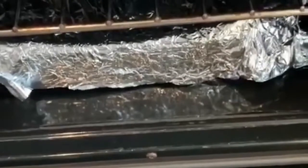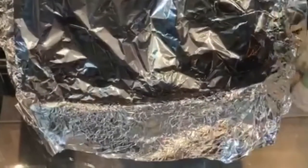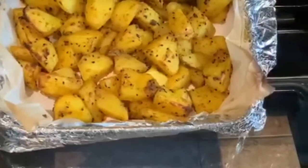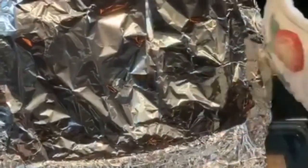For the first 15 minutes or so on the bottom shelf, and then for another 15-20 minutes I'm going to put it on the top shelf so they cook evenly. So I'm just taking it out of the bottom shelf — as you can see they're cooking away nicely — and transferring it onto the top shelf of the oven for another 10-15 minutes.